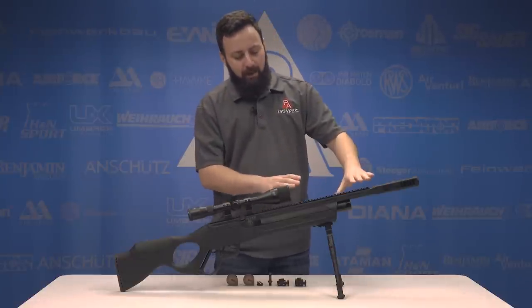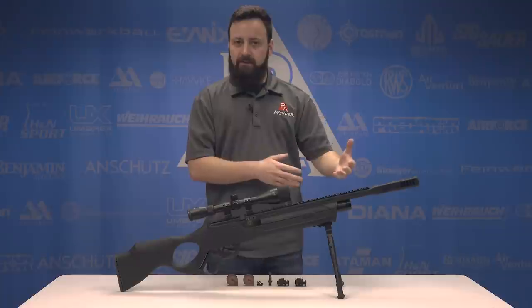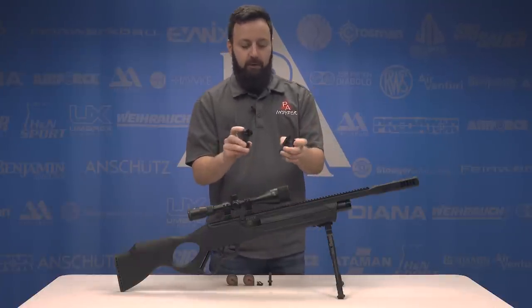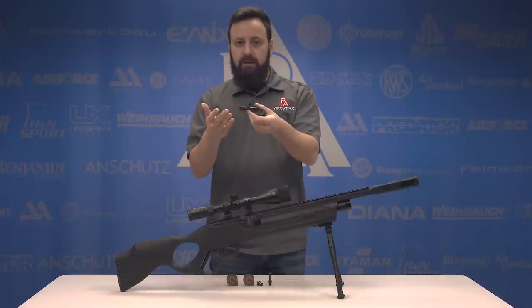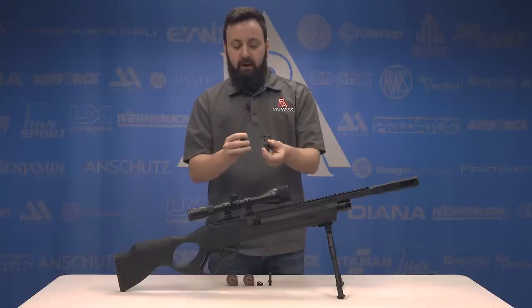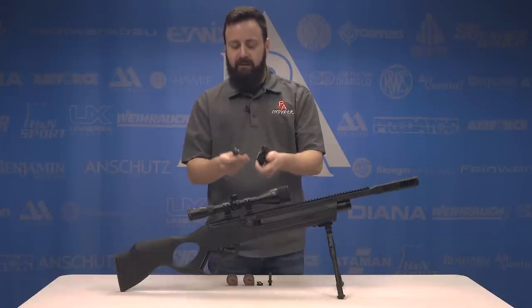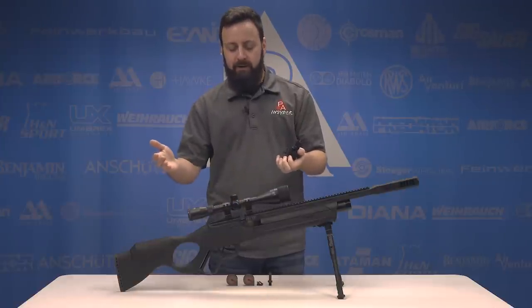On top of this polymer frame there is an entire Picatinny 11mm dovetail setup. It actually comes with a set of open sights that fit in there quite nicely, and they're pretty low profile flip ups. So if you do want to leave them on the gun and mount your scope, it's not a huge deal. They are fiber optic, and I'm not a fan of fiber optic, so I just chose to take them off. For accuracy testing, we're going to mount a scope on it anyway.